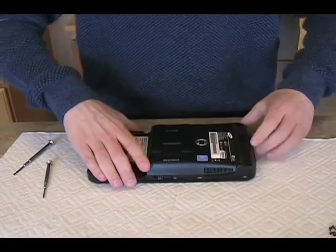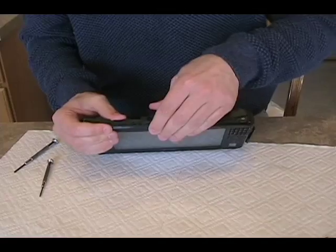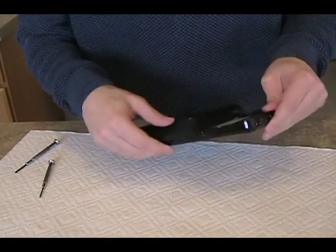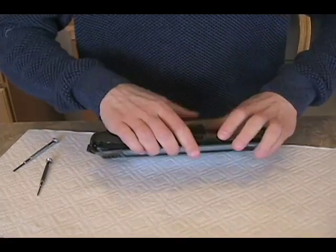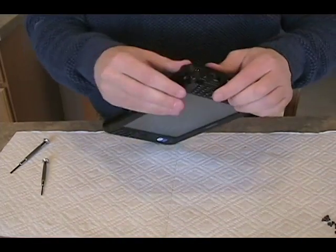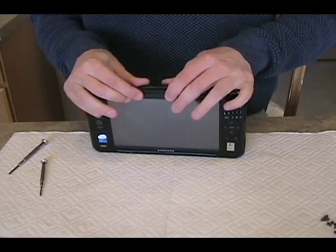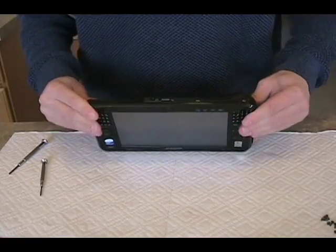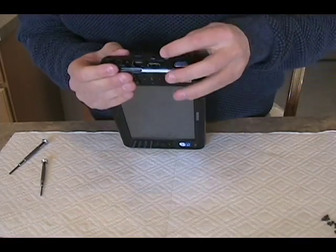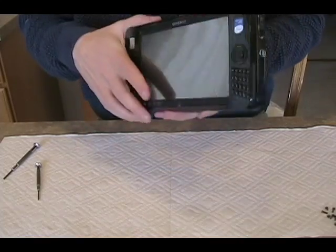Let's do it from the top down, because there are some interfaces there I don't want to mess with. I'm just walking my way around the device as the clips catch again. Everything pretty much lines up very nicely — you don't have to worry about being off, because of the way they designed this device. And everything looks to be solidly put back together.